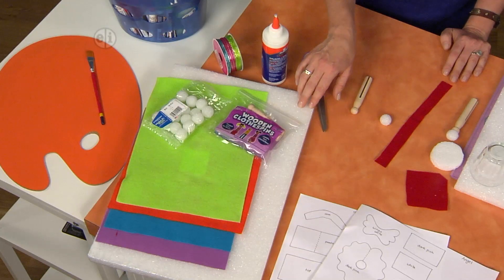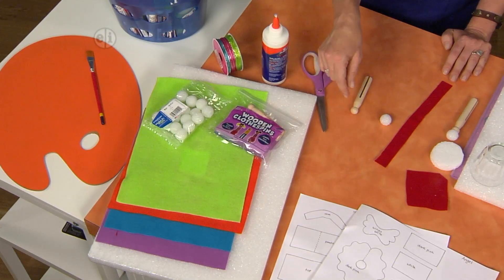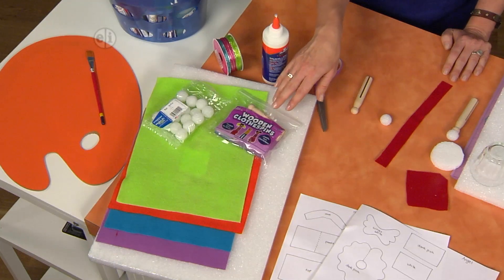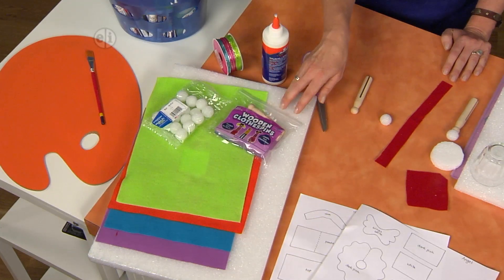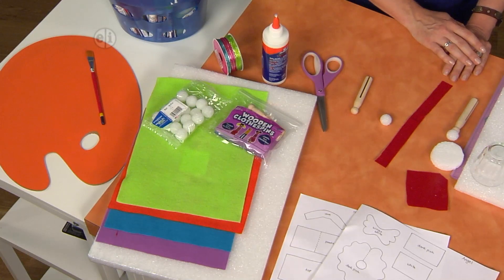We're going to use some styrofoam to create the base, and we're also using styrofoam balls for the face and head. We have some wooden clothespins - that old style with the round ball at the top - great for making dolls and action figures. And some felt, ribbon, other embellishments, and you'll need some glue.